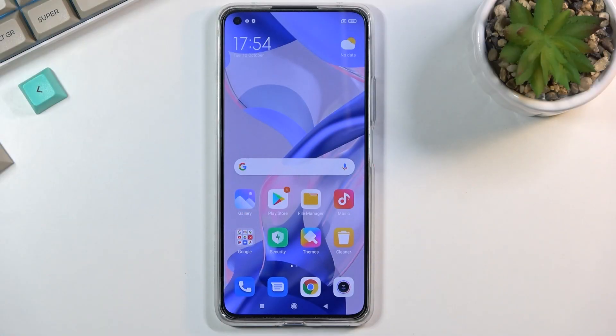Welcome. My name is Xiaomi 11 Lite and today I will show you how to boot the device into fastboot mode.